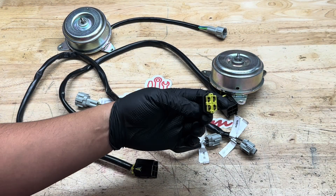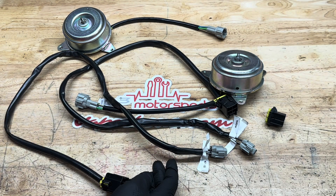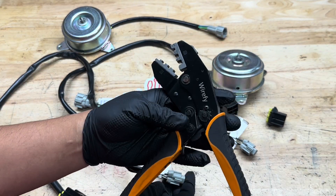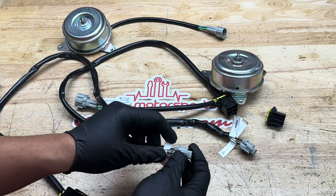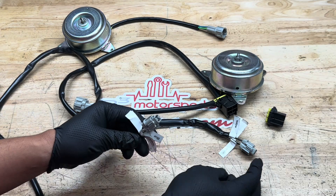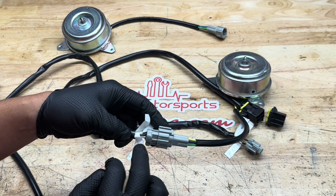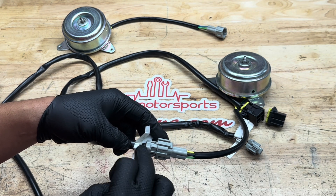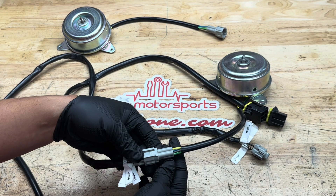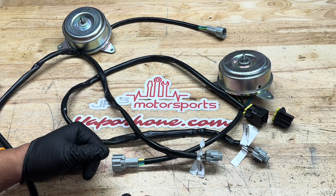I ended up cutting off the OEM FD connector and repinned it. I'm not going to show the repinning process, but it's basically using a crimping tool — we like to use a wire ferrule crimping tool, though everyone has their own preference. I add a little solder afterwards, make sure you're putting the little seals back on so they're all sealed up. Then you take the connector, match it up to the RX8 connector, and make sure the labeled wires correspond: black to black, yellow to yellow, and so forth. This harness is done and these motors are ready to be mounted onto the fan shroud.